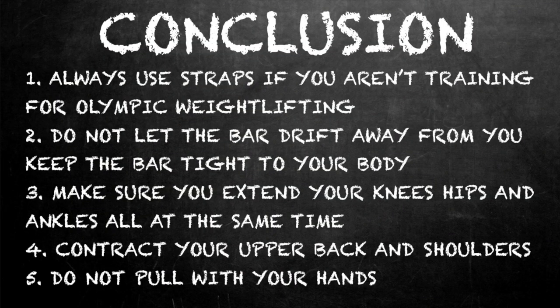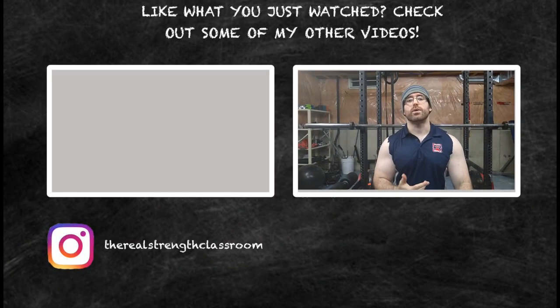Snatch grip high pulls are my favorite trap and upper back exercise ever. Do them correctly: always use straps, keep the bar close at all times with tight lats, bring your hips back and violently thrust forward as you roll the bar into your body. This might not be 100% technical for Olympic weightlifting, but like I said, I don't ever plan on being an Olympic weightlifter — this is just for my traps and upper back.